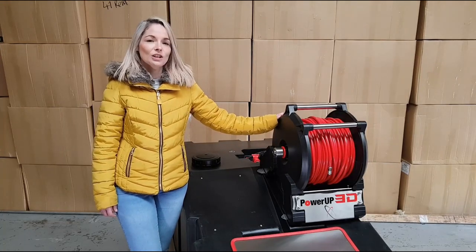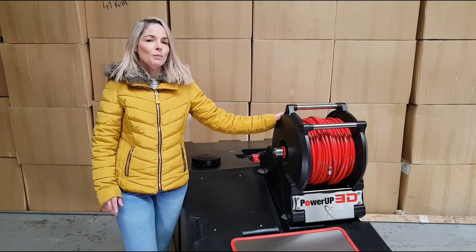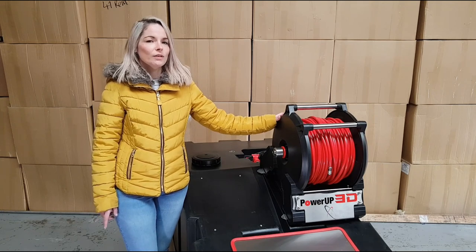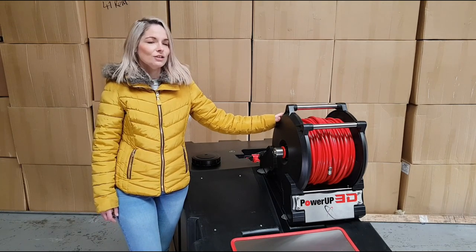Hello, Emma from Waterworks here. Just a quick preview video to show you our new Power Up 3D. We've been working on this quietly for about two years now, ready to launch Easter Sunday, April the 12th. There are a few features and benefits on this reel you won't find on any other electric reel — let me take you through them now.